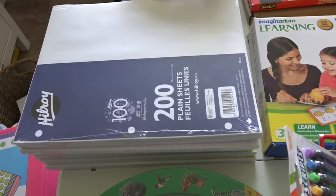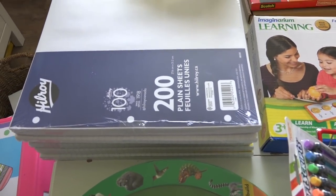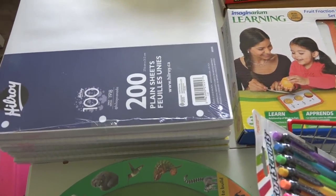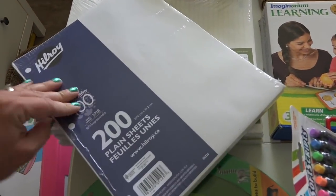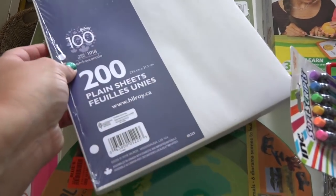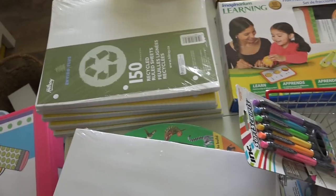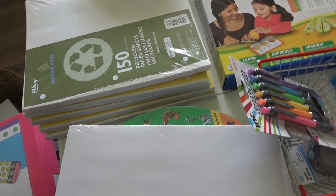We got a ton of loose leaf paper. I had worked through a lot of the loose leaf paper I had — in fact, I'd probably had it longer than I've been married, and that will be 11 years. So it was time to get more. The one on top is plain sheets, which will be really good for the kids for drawing. I picked this up at Walmart. Then I have college-ruled pages — I love college-ruled — which I'll mostly set aside for myself. The kids have other things they can write on.